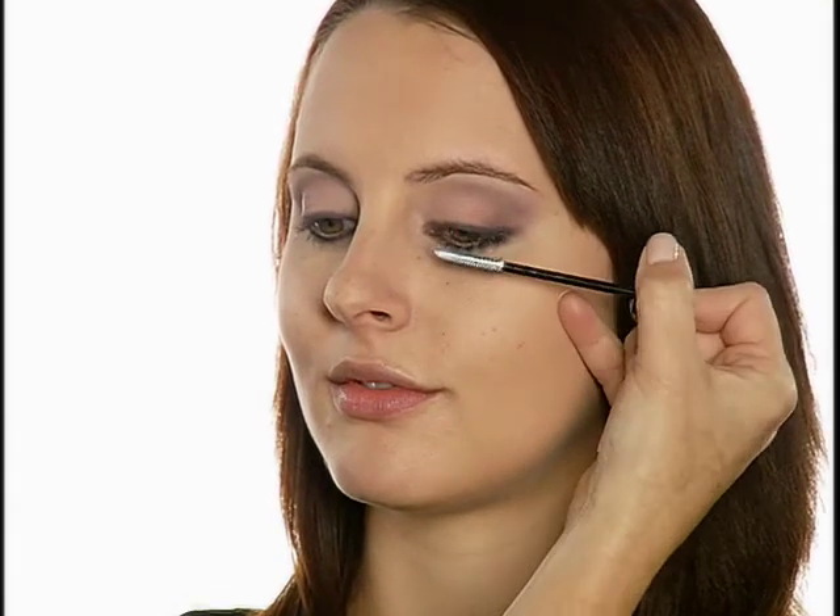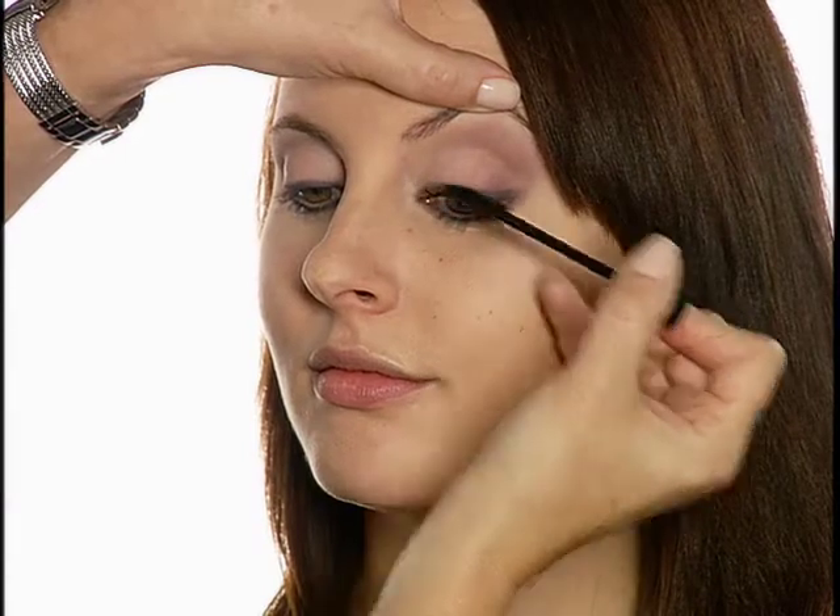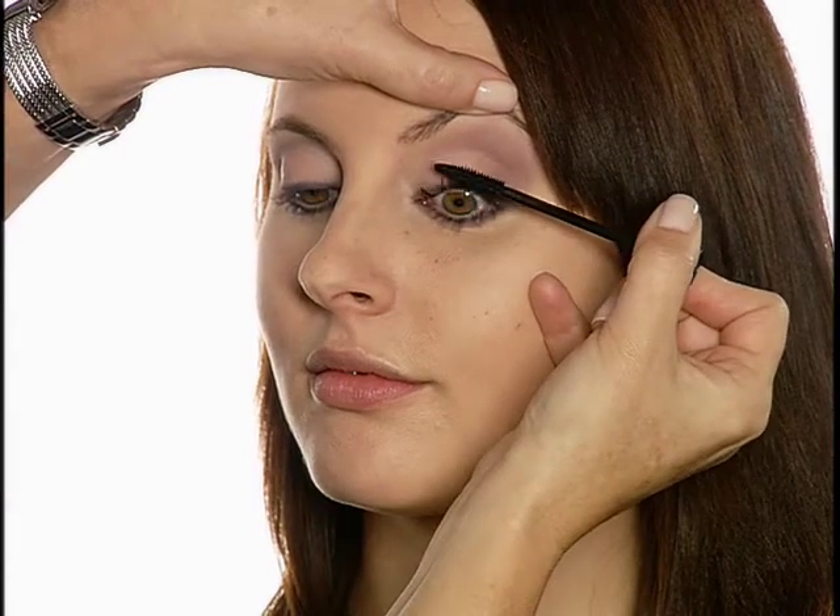I've applied Luxiva Lash Prep to upper and lower lashes, followed by two coats of Luxiva Ultra Thick Mascara in black.